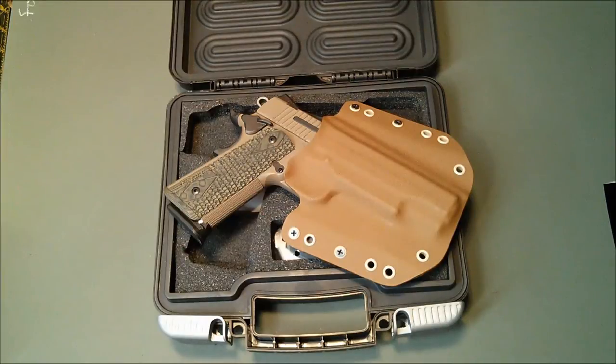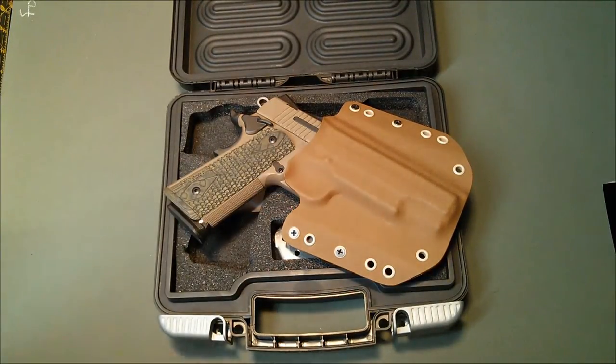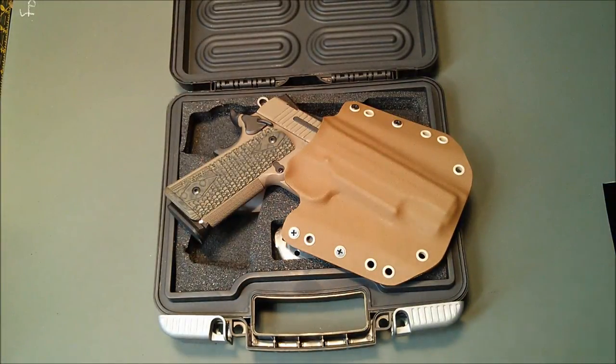Sig Scorpion 1911 is now supported at Stature Man Custom Holsters for your pistol holster lineup. Appreciate the minute and a half here. We'll see you guys later.